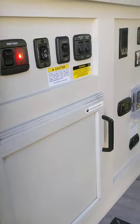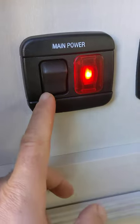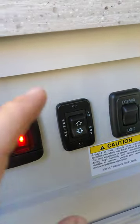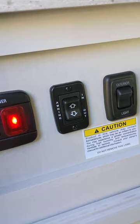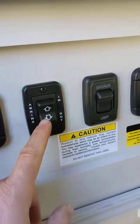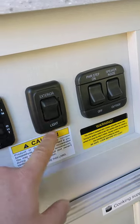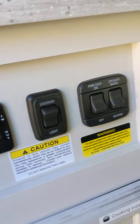This video is on the control systems for the RV. When you walk in, you have the main power — without this main power, nothing will be connected to the back. This is your awning: push it out or push it in. For the awning to work, make sure your parking brake is on. This is the exterior light outside of the vehicle, under the awning.